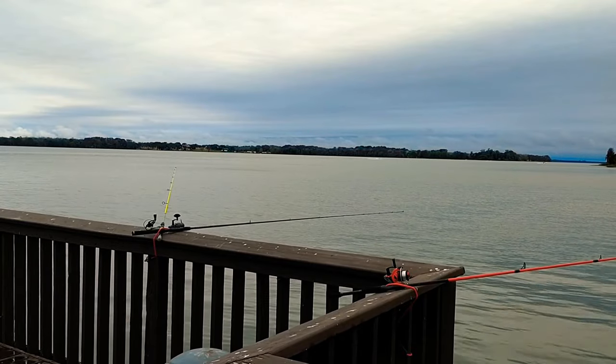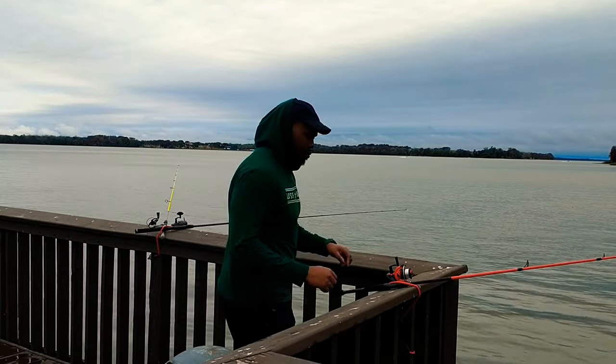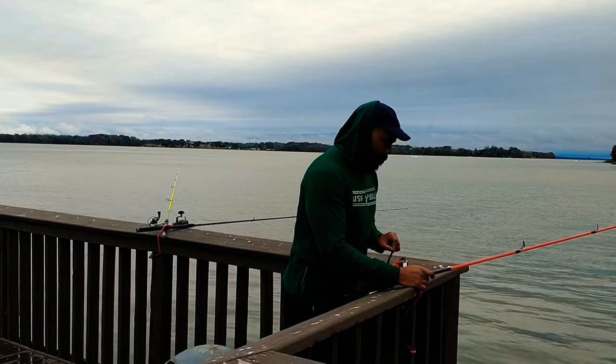Good morning everyone, thank you for joining my channel. Today I'm going to show you how to catch crappie as well as techniques on how to catch striped bass from the dock.